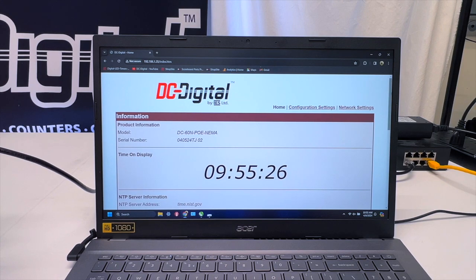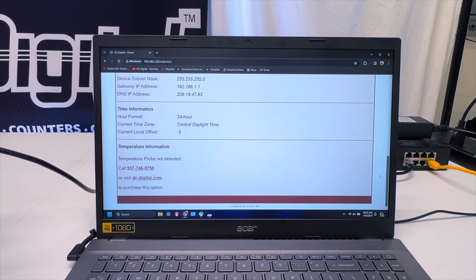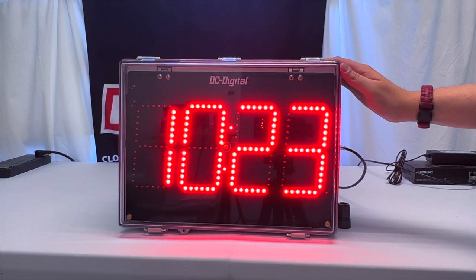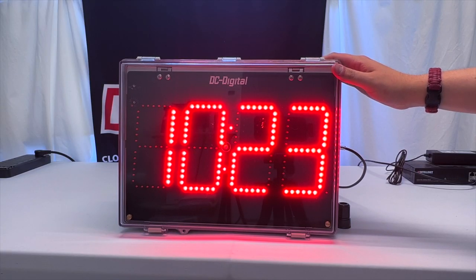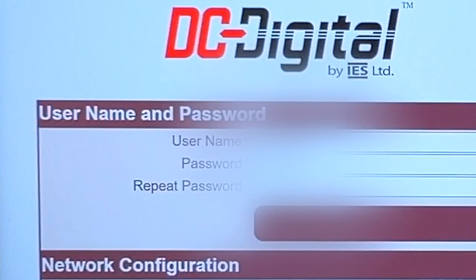This unit also comes with its own web page browser that allows you to see the IP address, the MAC address, switch the time format from 12 hour to 24 hour formatting if you so desire. You can also check out the network settings and figure out the net address as well, among other things.